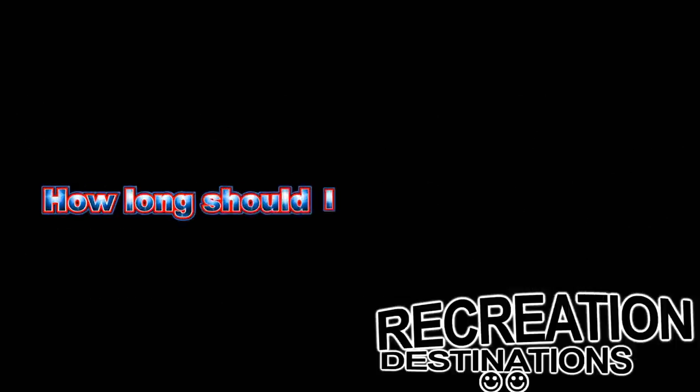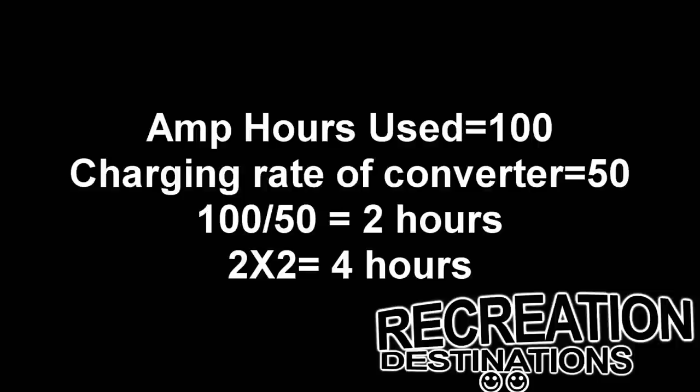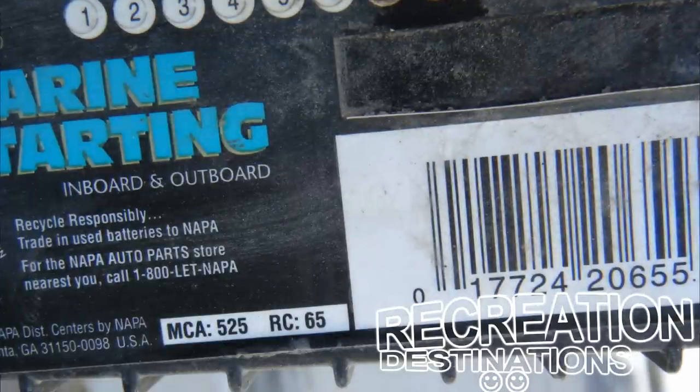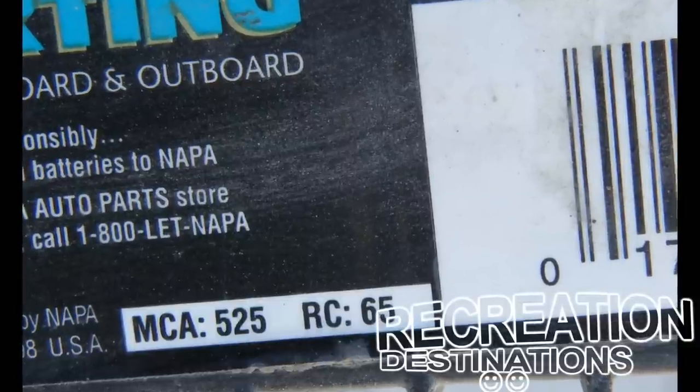To answer how long you should charge your battery: Step 1 — determine how many amp hours you used. Step 2 — determine the charging rate of your converter, found on the charger itself or in your RV paperwork. Step 3 — divide the number of amp hours needed by the charge rate. And lastly, double that amount of time in order for your battery to accept the absorption charge. As a side note, some batteries marketed as deep cycle are really starting batteries or hybrids. If the battery is marked MCA, CCA, or has any reference to cold cranking amps or cranking amps, avoid it and get a battery that is actually a deep cycle battery made for RV use — it will last much, much longer.